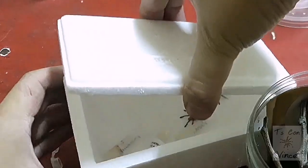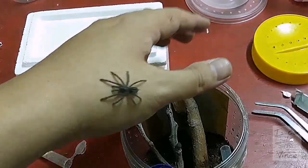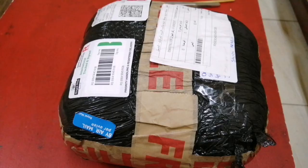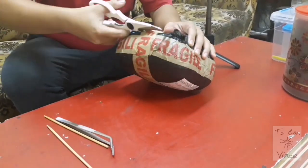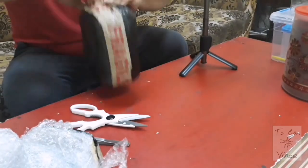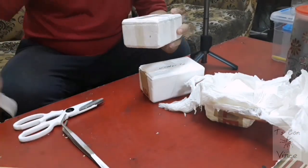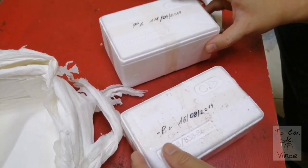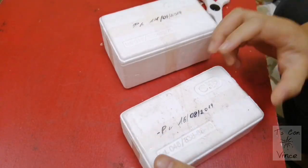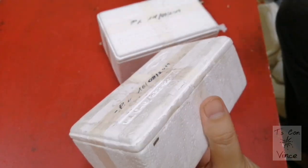Let's go! Alright, so guys, here are two mystery boxes which I took from Creatures from the North. Thanks guys, CFTN. And we will see what is inside.